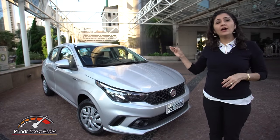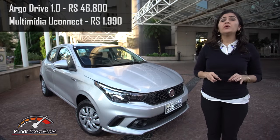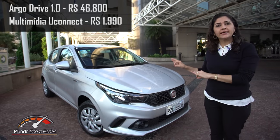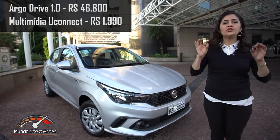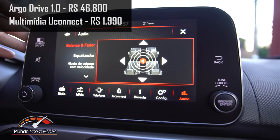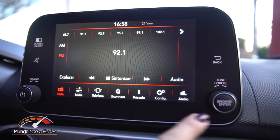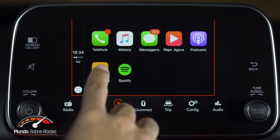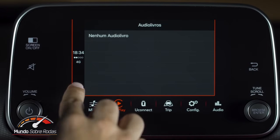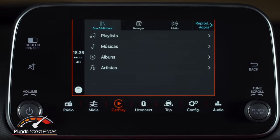A versão de entrada 1.0 está saindo a partir de R$ 46.800. Essa versão de entrada é a única da gama que não vem com multimídia de série. Se você quiser colocar multimídia nessa versão, vai acrescentar R$ 2.000 adicionais. Para quem gosta de conectividade, que está ligado nas redes sociais, que não desgruda do celular, eu acho que vale muito a pena gastar mais R$ 2.000. Você já embute no financiamento, acho que vale a pena.